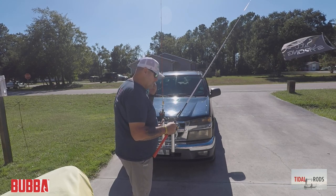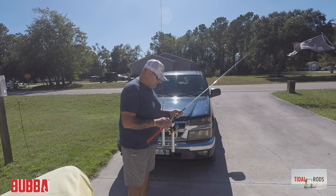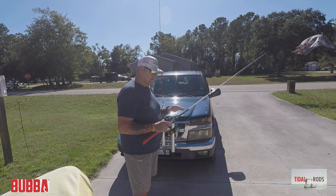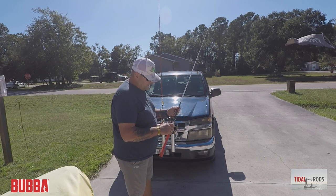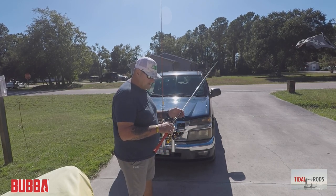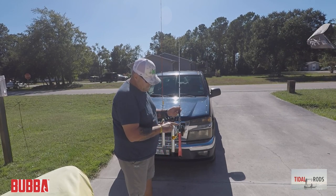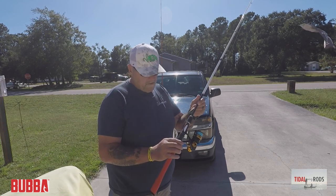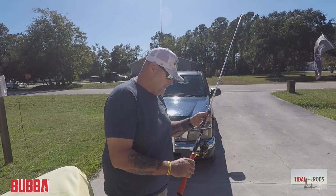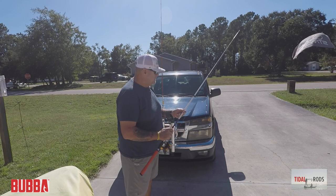Today we're going to talk about it a little bit more. Let me tell you a couple of things I like about it. The Tidal Select is — I think it's 30-ton carbon fiber, which makes it lightweight and very strong. It also has the blank passing through, as you can see right here, so you feel the sensitivity of the rod. This rod does have Fuji reel seats and Fuji guides.